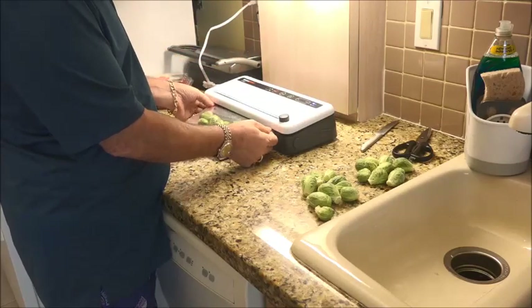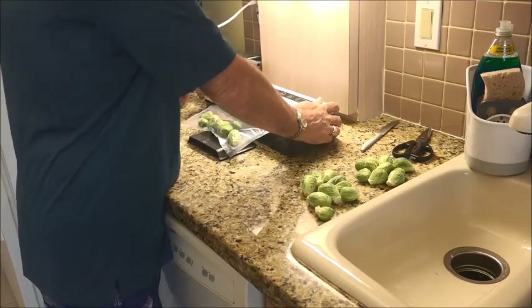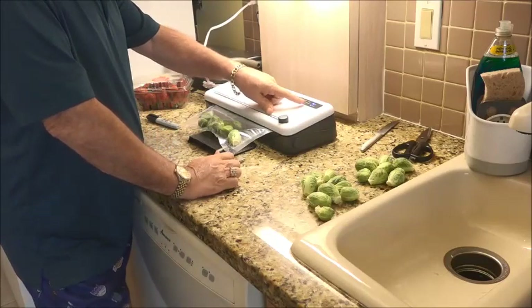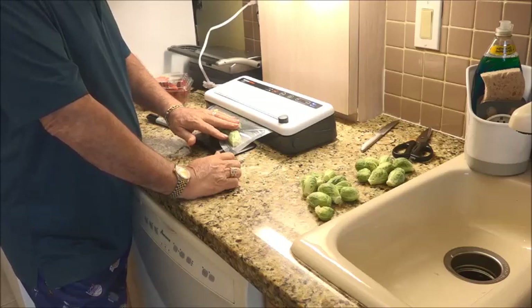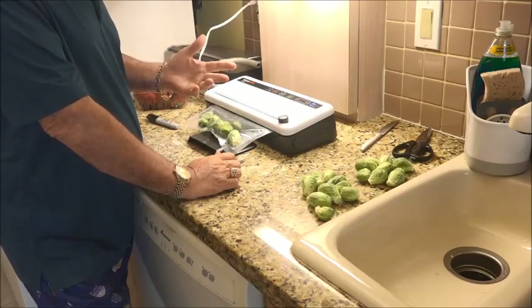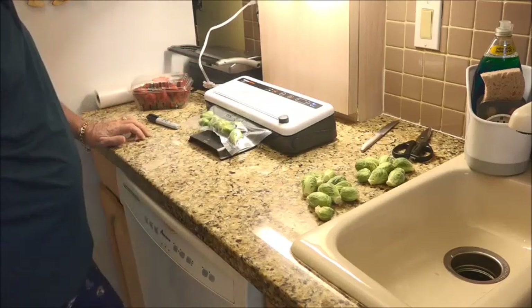We're going to close it and I usually pull the edges apart a little bit to get a nice flat surface. Press it in. You're going to see moist or dry — the dry is for anything that's hard, moist is for fruits and vegetables and things that have liquid. So we're going to go ahead and say vac seal. And there you go.